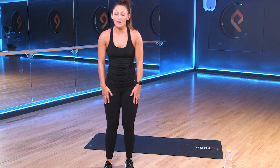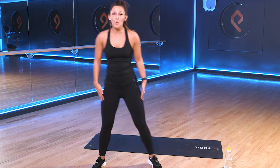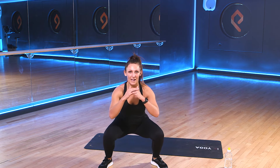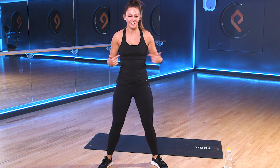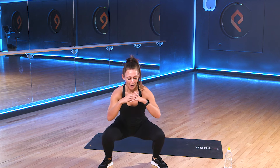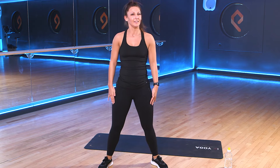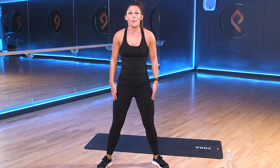And rest. You've got those sumo squats again. So nice wide stance. Again, same as our normal squat — we drop down, push up through the heels. Drop down, push up through the heels. Nice wide stance. Get ready. 3, 2, 1. Let's go.